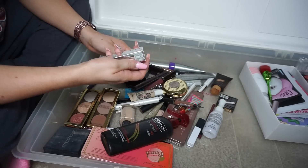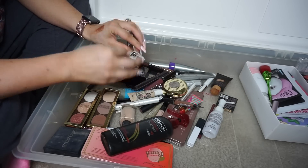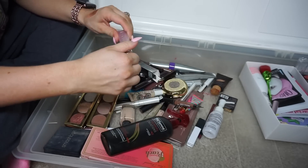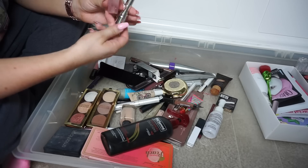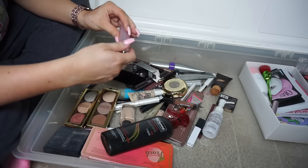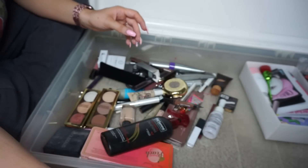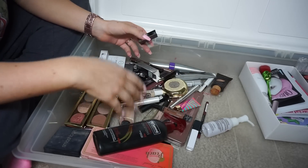Oh wait — this Dior branded thing, I got it off Wish. I knew it was fake but I thought maybe it'd be real. This needs to go — fake products like this can burn people's lips and it's dangerous.